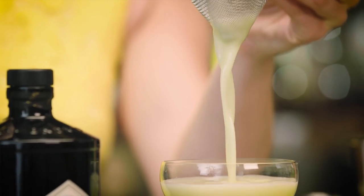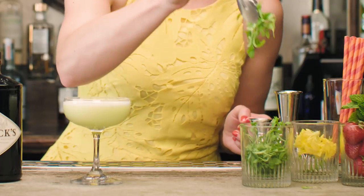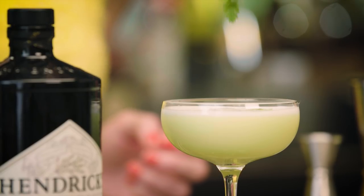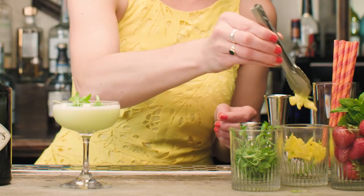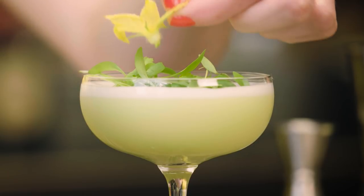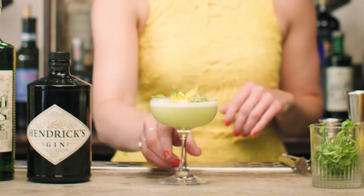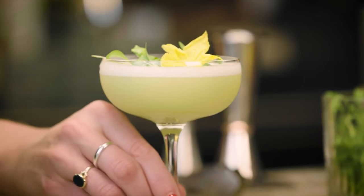For the garnish, I'll come back to those botanicals — coriander and cucumber. This is micro cilantro; it's the leaf from the coriander seed. And then I'm going to crown this with a cucumber blossom. This beautiful yellow flower, believe it or not, is the first thing that comes out of the ground of the cucumber plant. So there you have the Gimlet Green.